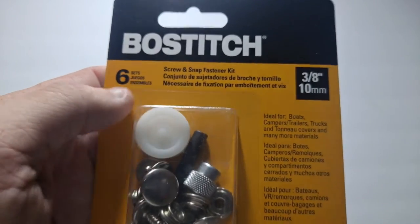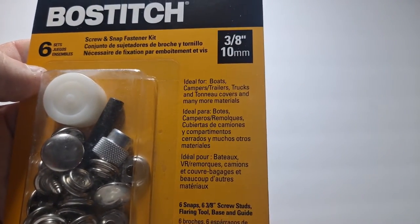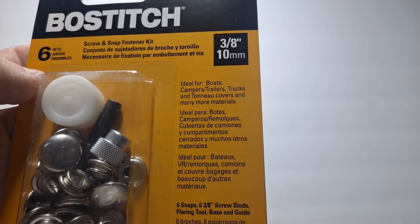So this is a screw and snap fastener kit. It's ideal for boats, campers, trailers, trucks, and tonneau covers and many more materials.